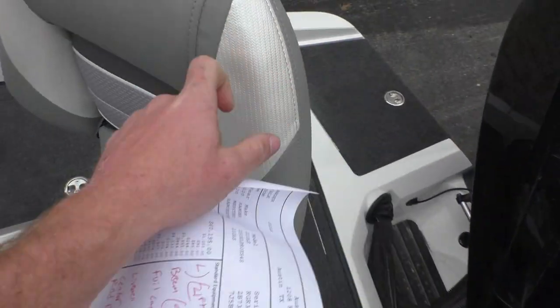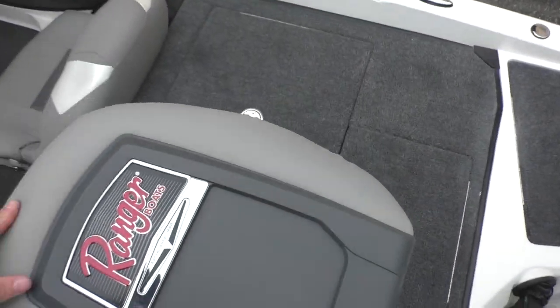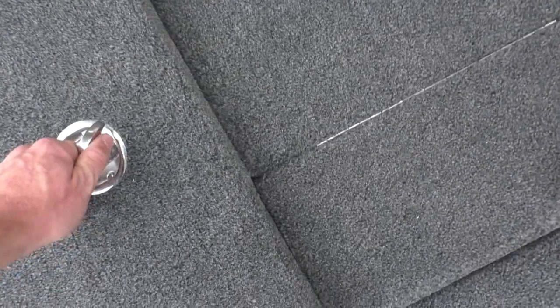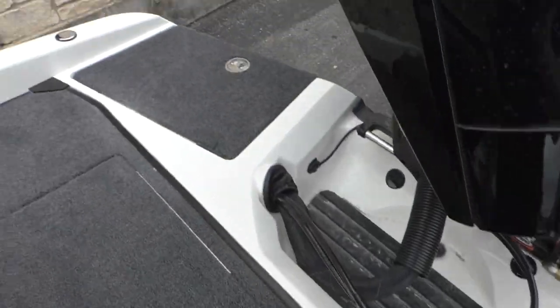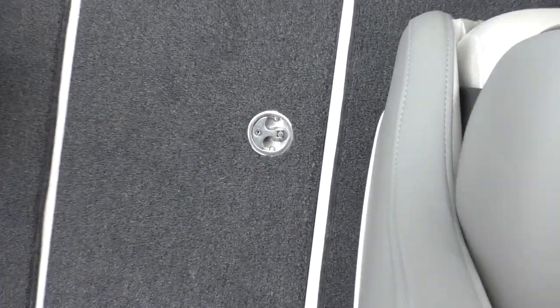Here's one of your swivel seats in the back. That nice interior finish — all the interior is done at Ranger in-house. Right back here you're going to have a big dry box with a drain, and right here in this compartment you're going to have access to your batteries and battery charger.